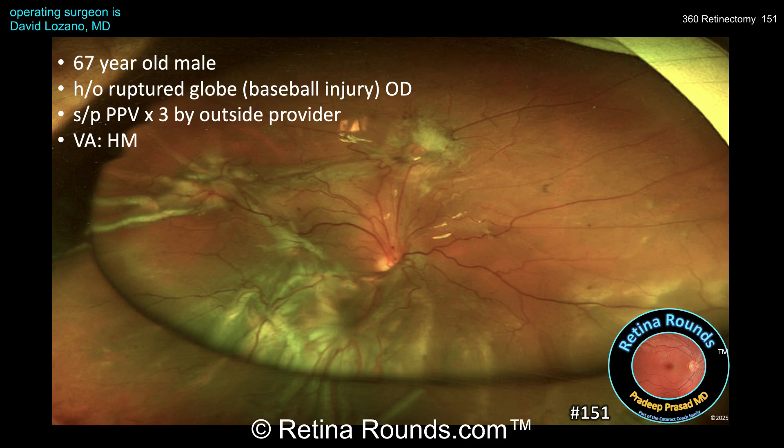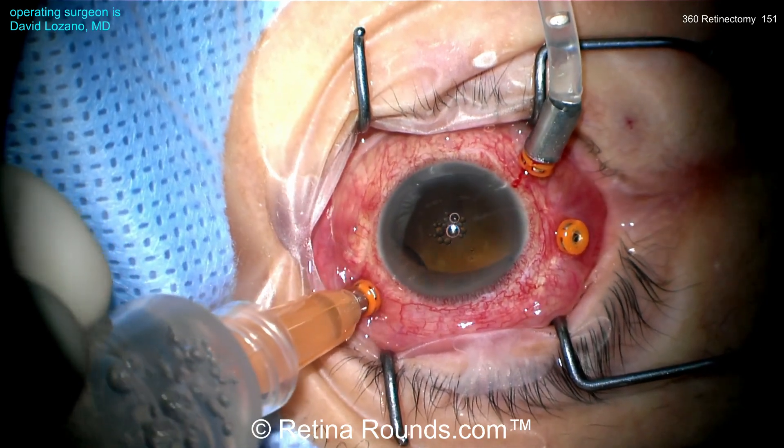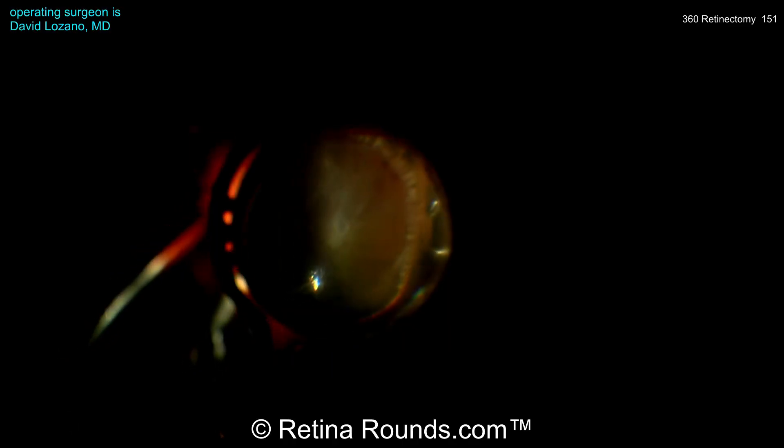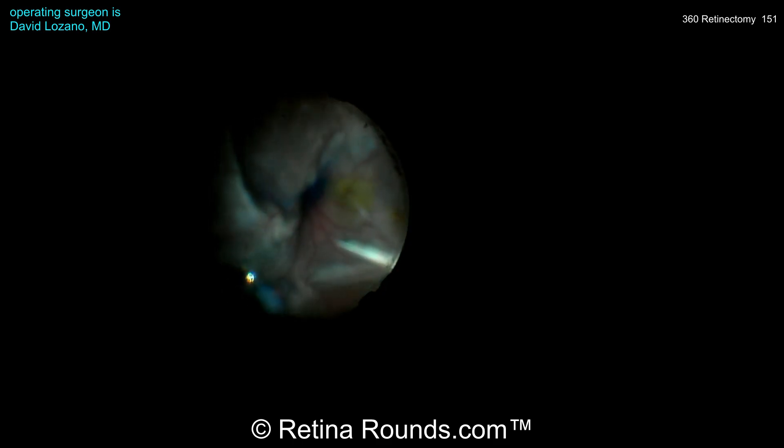The patient had previously undergone a lensectomy and was left aphakic. Dr. Lozano is using a 23-gauge vitrectomy setup, and he's going to start by removing the residual silicone oil in the posterior segment. You'll also notice that there appears to be some areas of iris retraction, which can be an indication that there is significant anterior PVR and/or a residual capsule fused to the posterior surface of the iris, and that will need to be addressed.